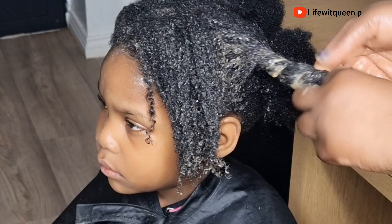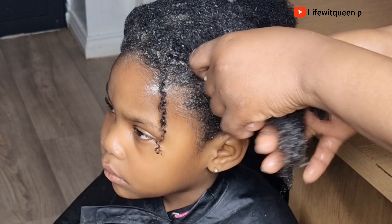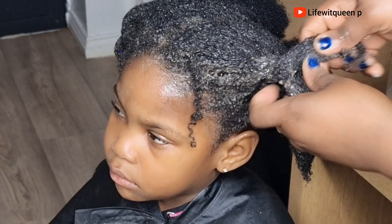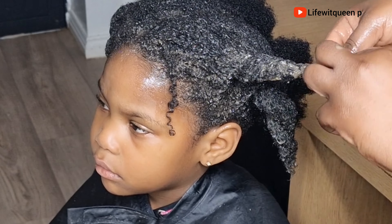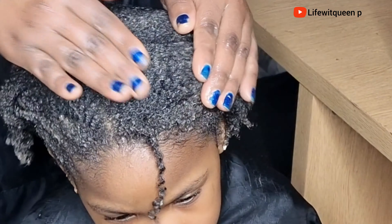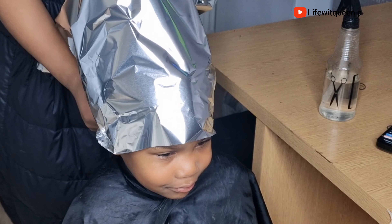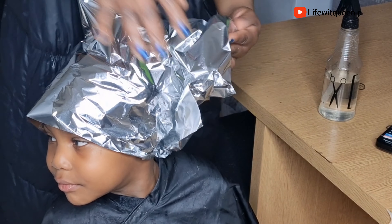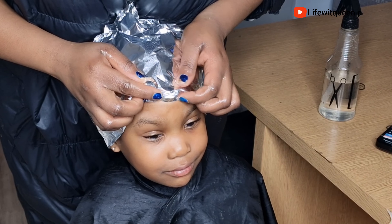Once I'm done with each section I twist it, then I cover the hair and allow the deep treatment to sit for about 35 to 45 minutes. After 45 minutes you can proceed with your wash day. Remember to only wash this treatment out with conditioner — do not use shampoo. We shampooed the hair before applying this treatment, so you don't want to shampoo again and strip all the amazing benefits and nutrients we just added. Only use conditioner to rinse out the treatment.